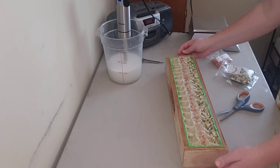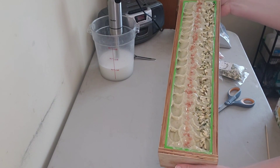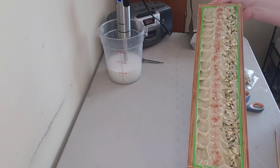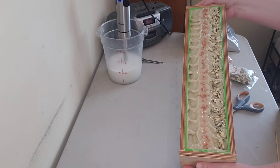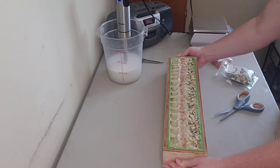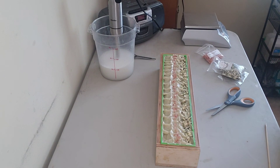Alright guys, I think we're going to call this the day for the sea moss, sea kelp granule, all-natural soap. Give it a like on YouTube, follow me on Instagram and Facebook at Sassy Goat Soaps, and I hope you enjoyed it. Bye!